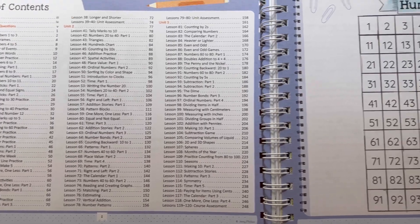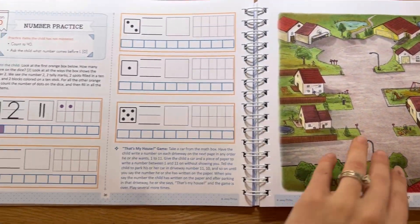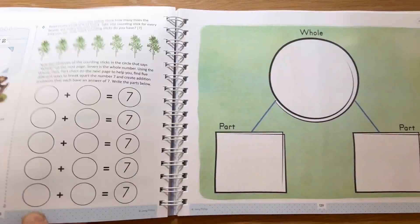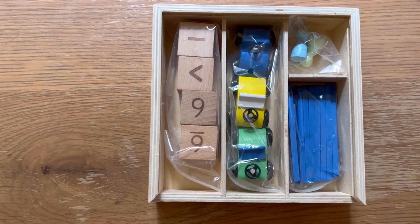I'll talk a little bit more about this page in a little bit, but if you want to pause and read through it, just go through some pages in here. As you can see, it's very pretty, a lot of fun stuff to do. And it also comes with a box of manipulatives.